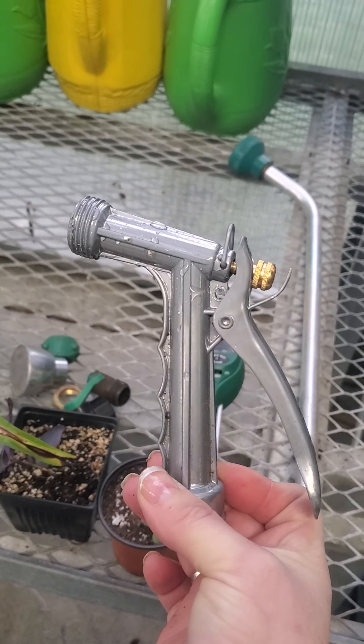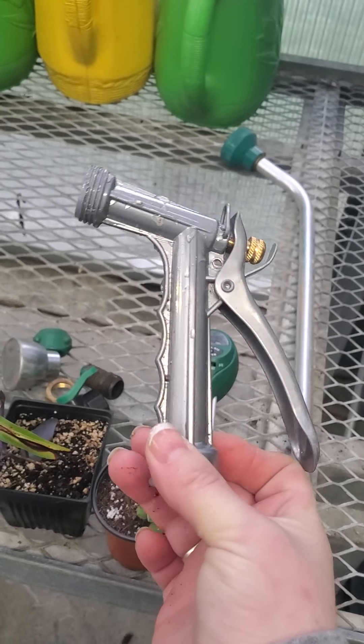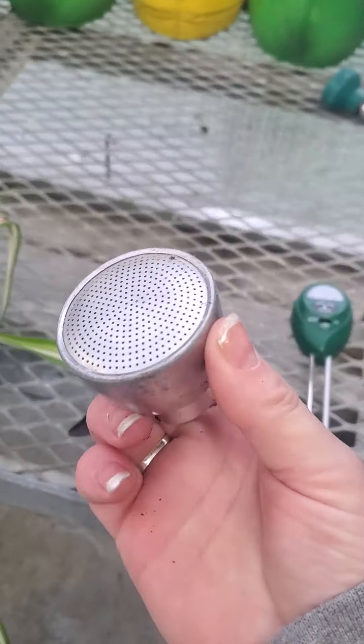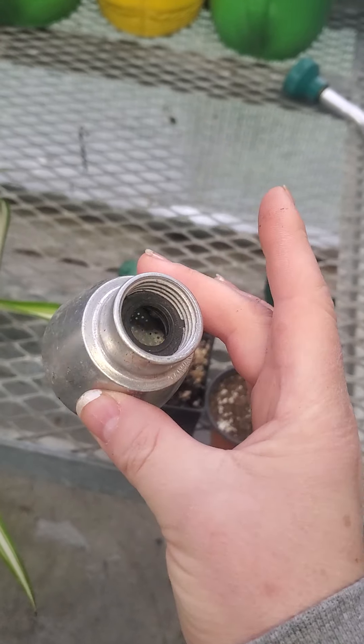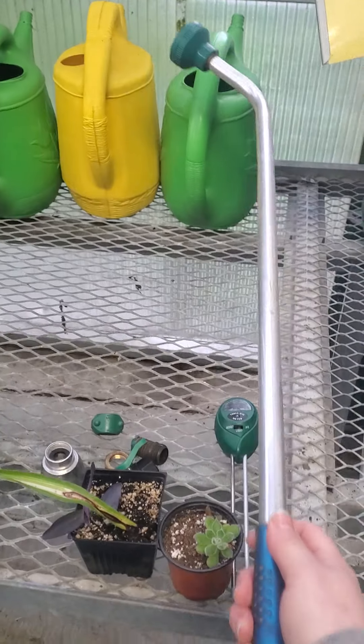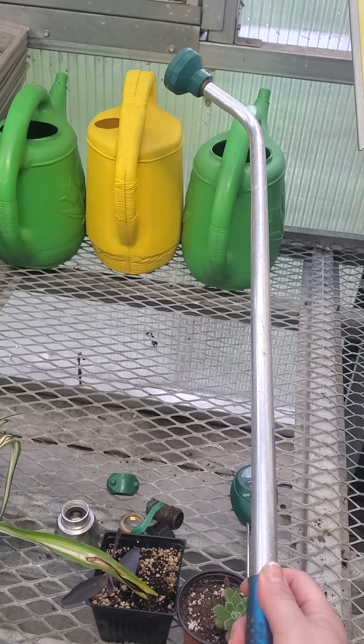Instead, we're going to use something like this — this is a water breaker. It goes on to the end of a long wand so that we can reach up high.